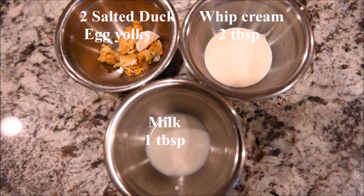The ingredients you need for the running egg yolk are salted duck egg yolk, whipped cream, and milk.